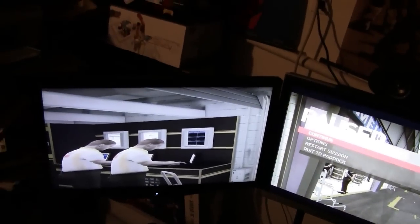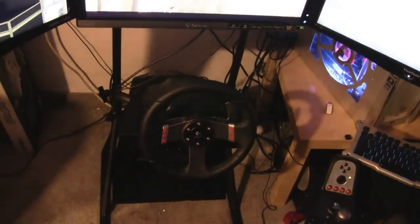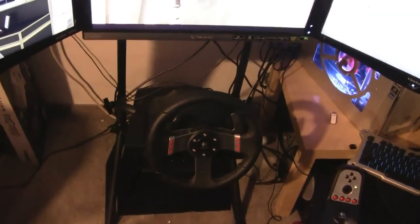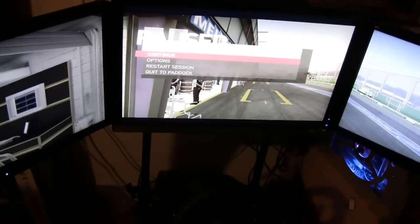I've got a play seat upstairs, and if I use that, I have my Fanatec wheel on that. I didn't bring it down here because that wheel works for the 360, PS3, and PC. This G27 wheel works only for PC and PS3. I didn't want to keep carrying it up and down to play Forza and all that.